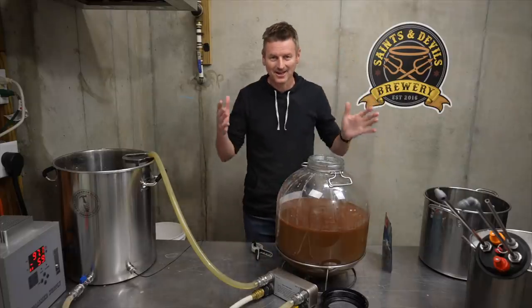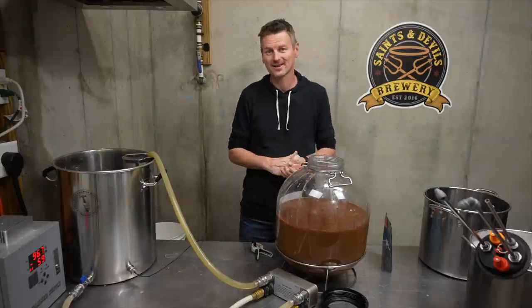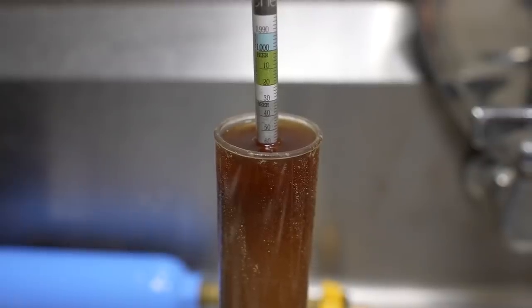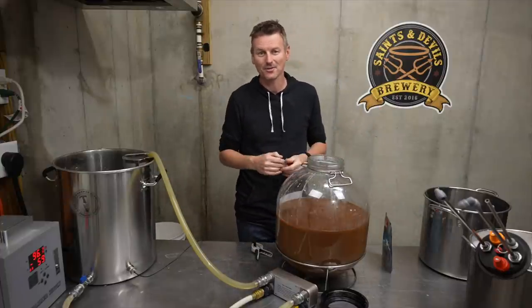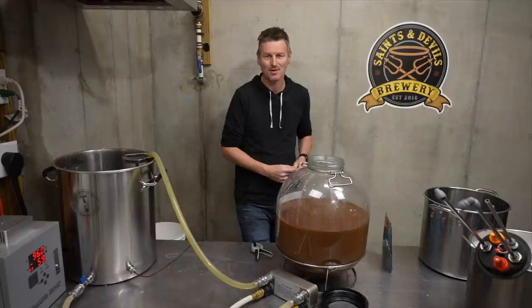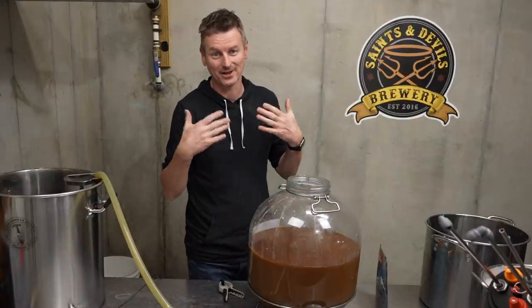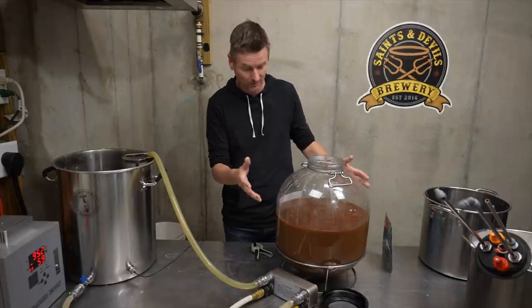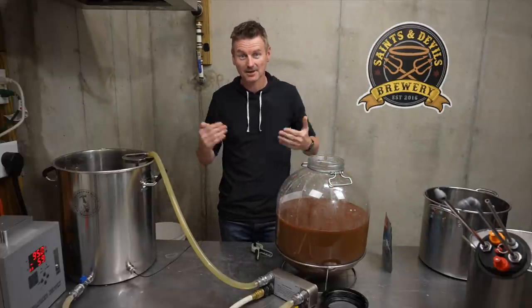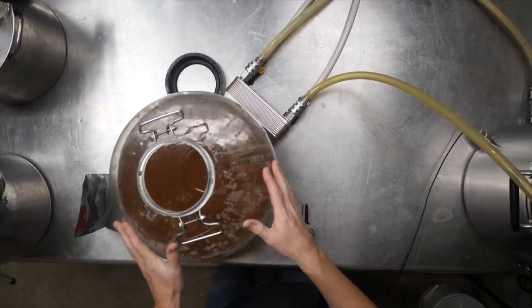I've taken a gravity reading. I was looking for 1052 but actually got about 1060. The reason, I think, is the PB2. I wasn't sure how to account for it in my brewing software Beersmith, so I didn't have it affect the gravity calculation. It's added a few points, and since there's sugar in there, I'm expecting it to get fermented out and contribute to the alcohol.